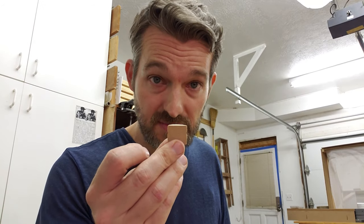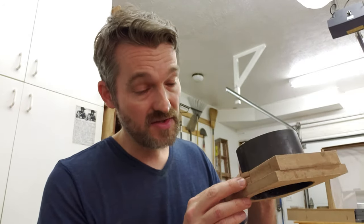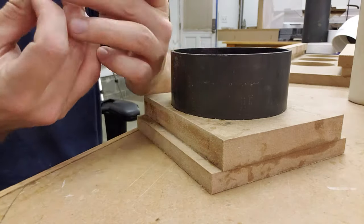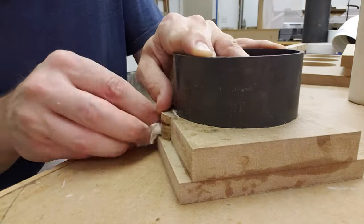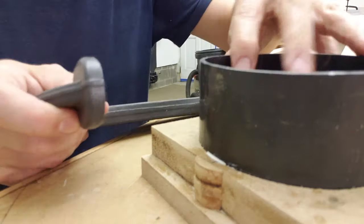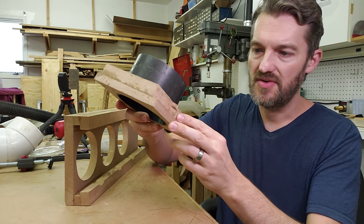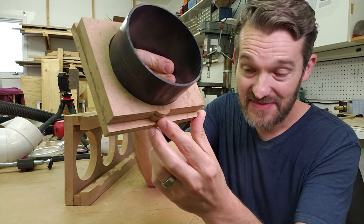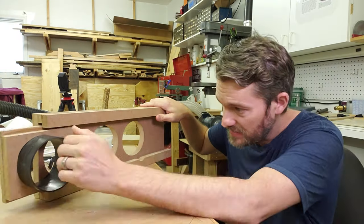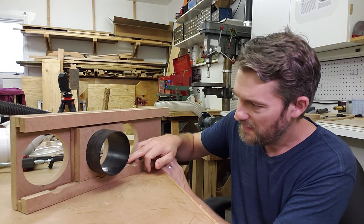Now for the world's most insignificant glue-up. Actually the feature that this enables is quite significant, but the size is very small. After much waiting and anticipation, our little nub has successfully been glued on here. I'll give this a try — flawless.